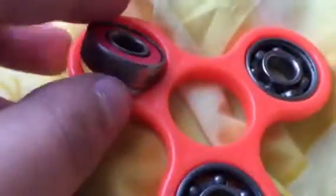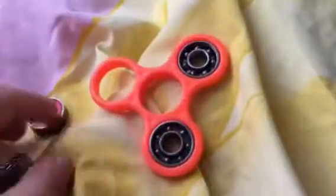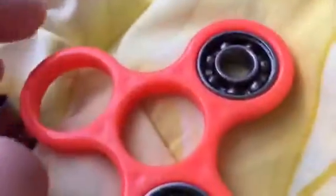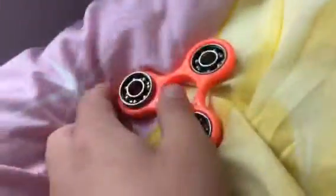The bearing wasn't in the box — it was in the plastic packaging around it. So we're going to build it today and show you. This is my fourth fidget spinner.